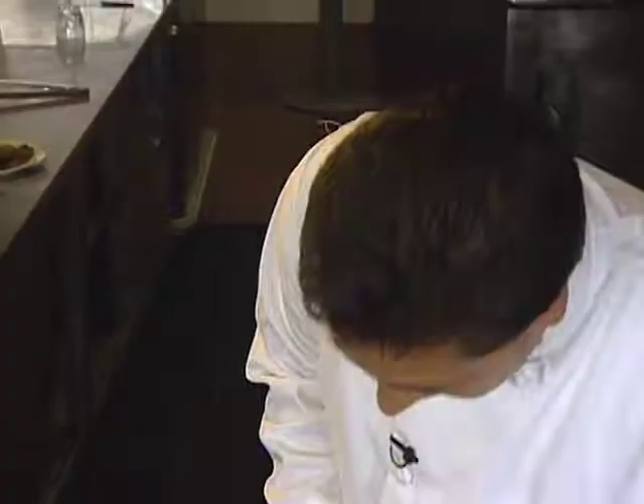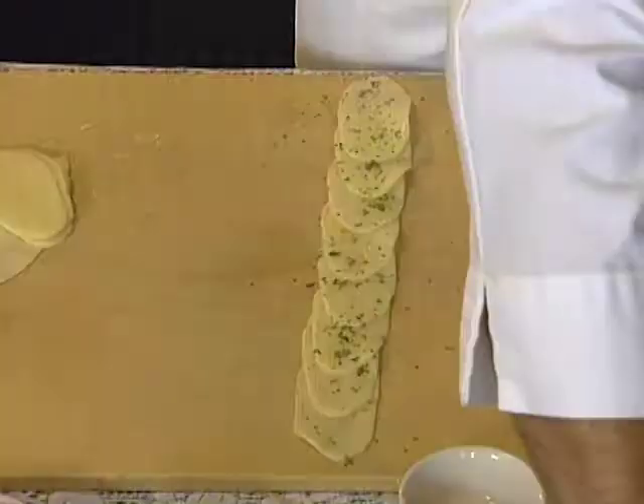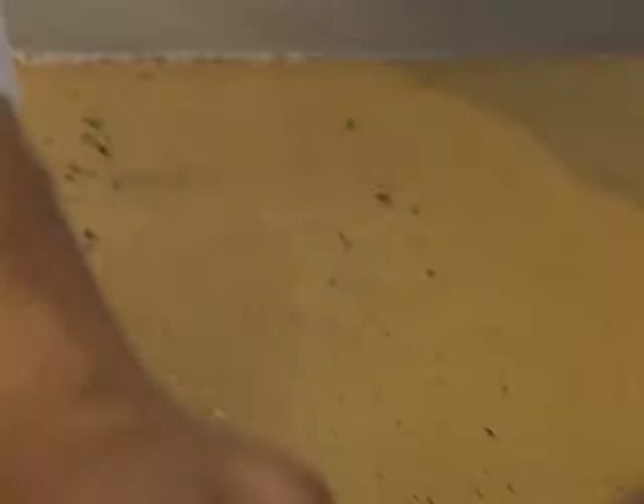He starts the potato rose by slicing russet potato on a mandolin. Slices are overlapped, seasoned with chopped parsley, black pepper, and salt, then rolled into the rose shape. The rose goes into a small ramekin, is drizzled with olive oil or clarified butter, then baked at 350 degrees for 8 to 10 minutes.